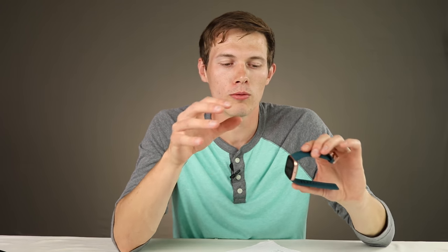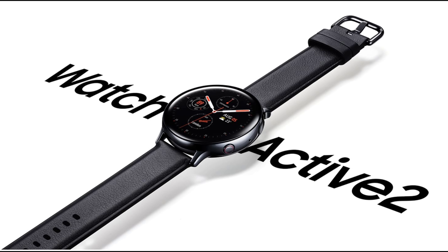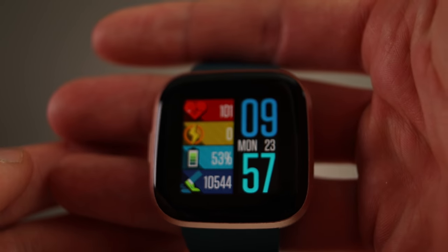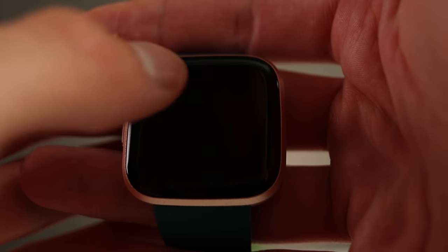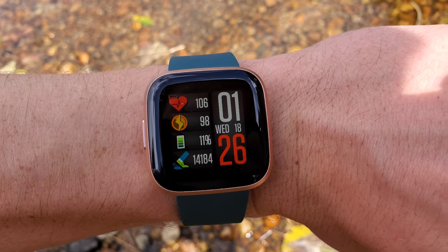If you're new here and interested in similar watches, make sure you subscribe and hit the bell icon — I'll be reviewing the Galaxy Watch Active 2 next. Moving on to the watch interface: you'll notice I have a different watch face than you might have seen on the box, because there are dozens — maybe hundreds — of watch faces you can customize to do almost whatever you want.